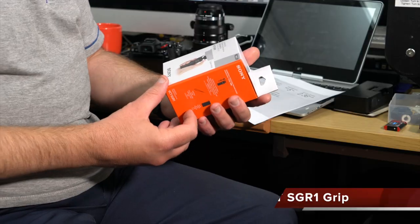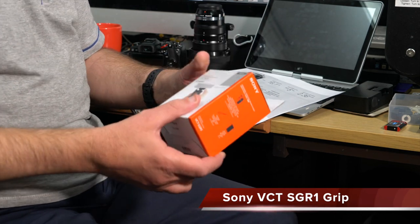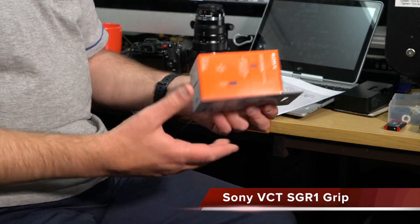Hello and welcome to my YouTube channel, where I review many video, photographic and audio related products. Today I'm taking a look at an accessory — the Sony VCT-SGR1. I laugh because I don't know why all these manufacturers have such convoluted names for their cameras and accessories. It's actually a pistol grip.